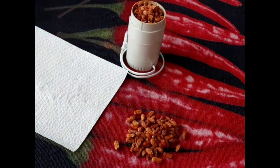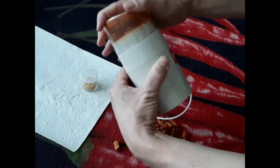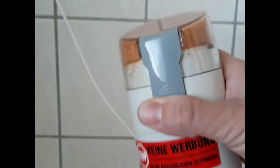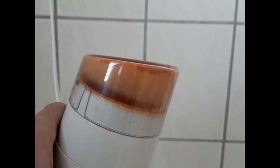This should be enough. On with the lid and off to the electric outlet. Engage grinder. Time jump. Grinding complete.